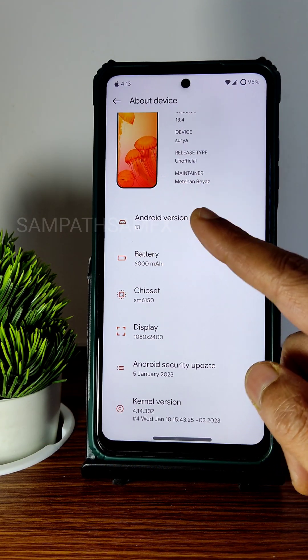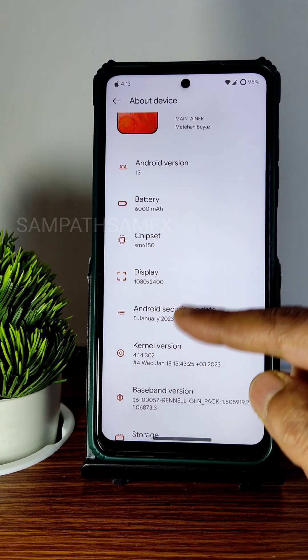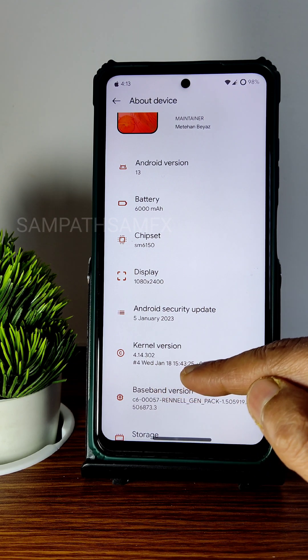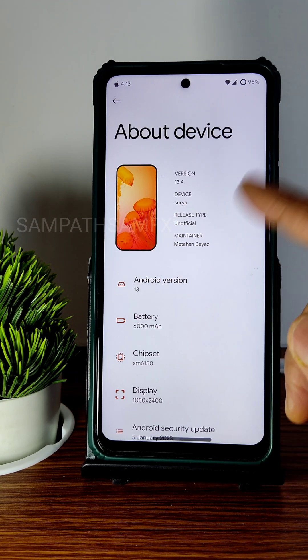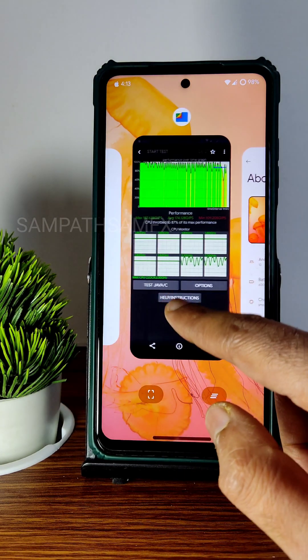The Android version is 13, January 2023, and the kernel used is 4.14.302. The latest available build is from January 18th. I have been using this for a couple of hours now.